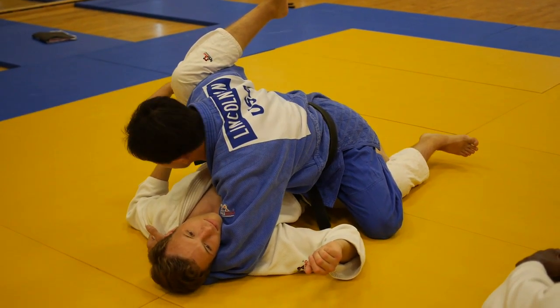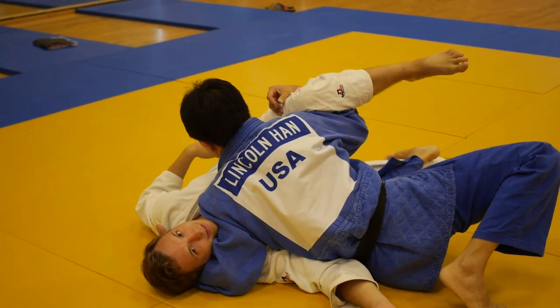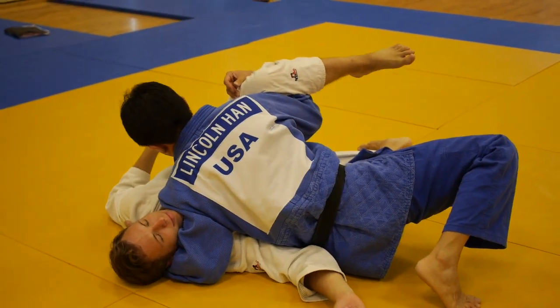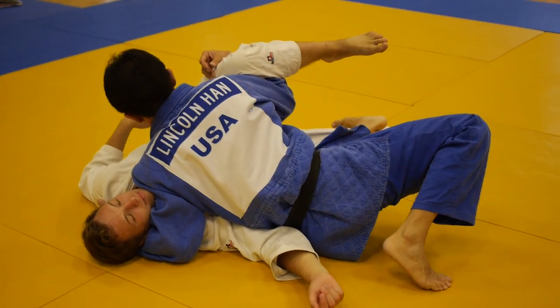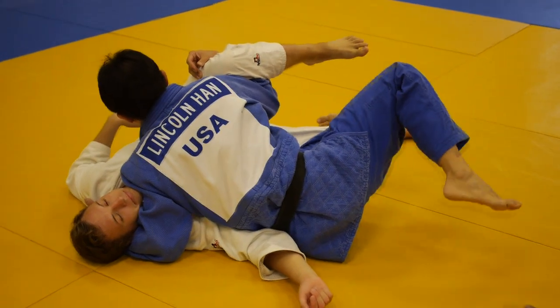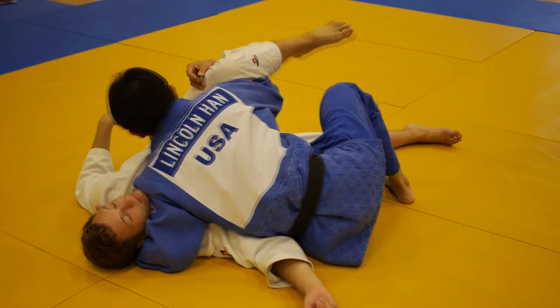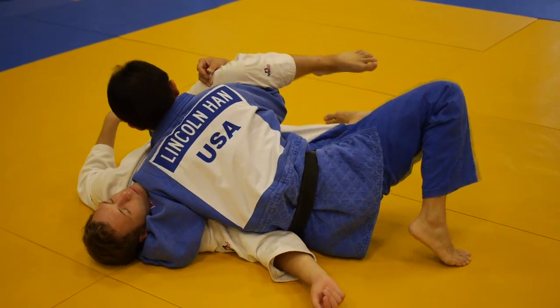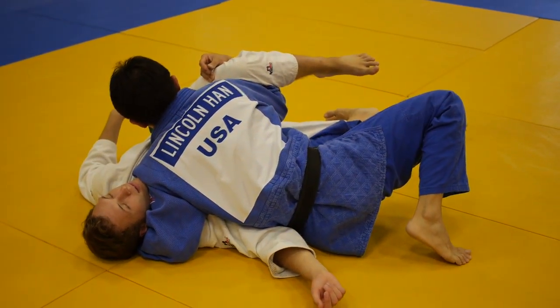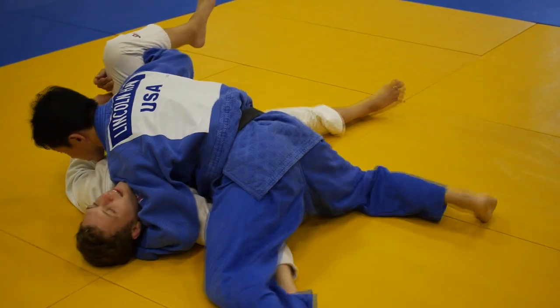From here, I'm going to backstep my left leg. I still have my weight on his chest, and I'm on the side of my leg. One common mistake people make is staying up on their hands. You want to keep your hip on the floor, and from here you do the hip switch, bringing your left leg over.